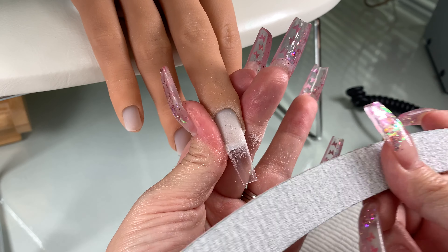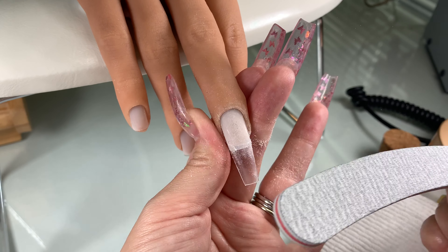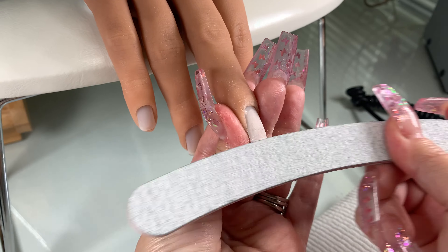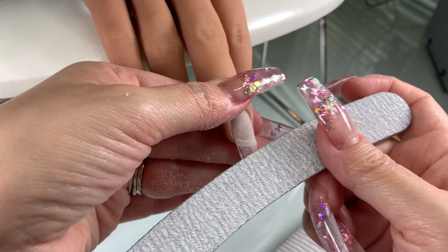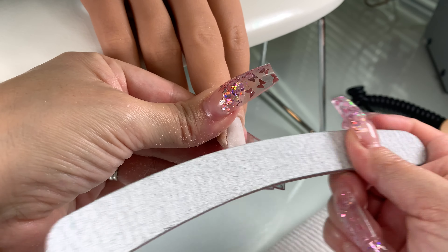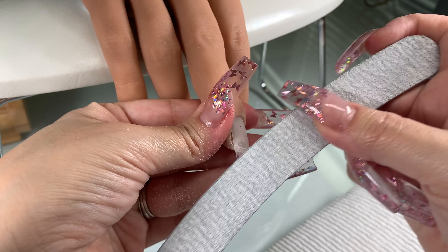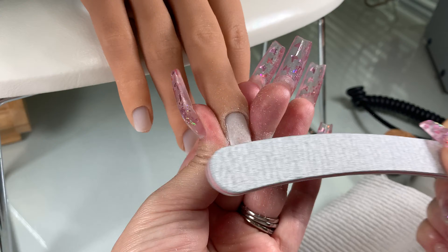Don't forget to use the finer grit, which is the 180 side, on the natural nail. When you use the banana file and you're blending the tip into the natural nail, it curves down. This avoids hurting your client or hurting yourself — it's not like digging into the skin or anything.